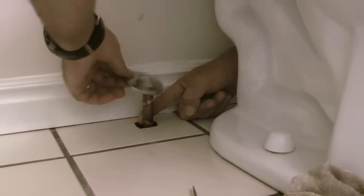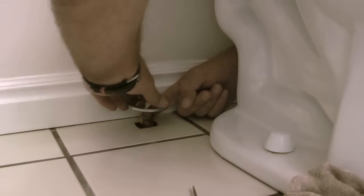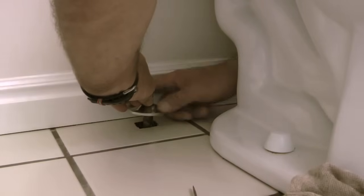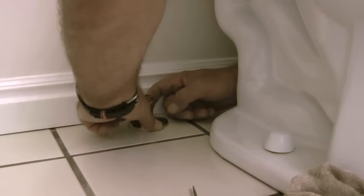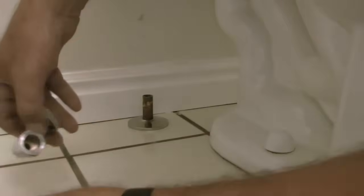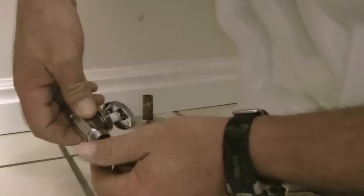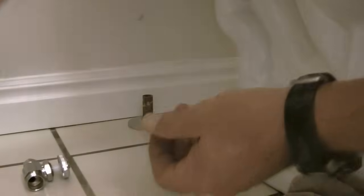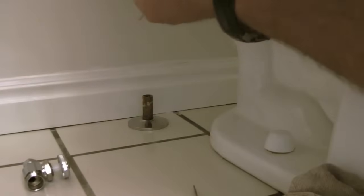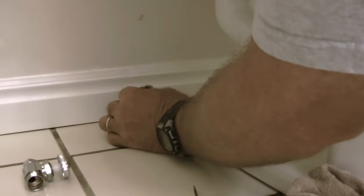Next I will take a new trim plate and slide it down over the half-inch copper supply line. This is the new valve — it is made by Grasscraft and it is called a straight supply stop. On one end of the valve it is 5/8 compression and on the other end it is 3/8 compression. Remember when you are dealing with copper tube size that you are dealing with the outside diameter of the pipe, so this half-inch pipe will have a 5/8-inch outside diameter.